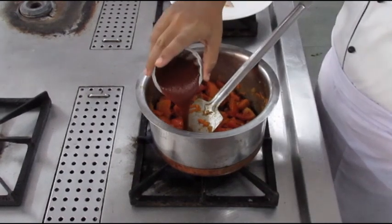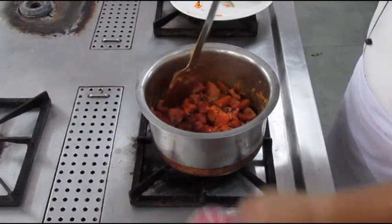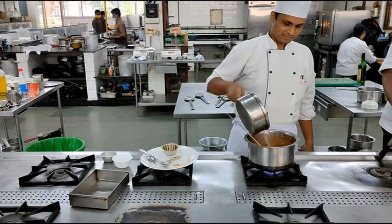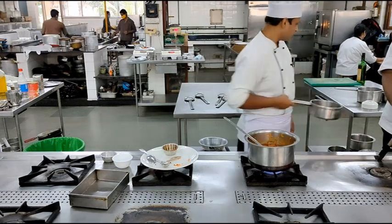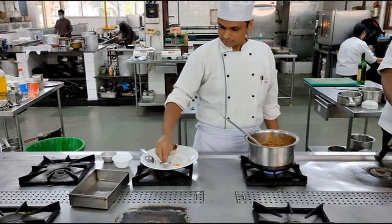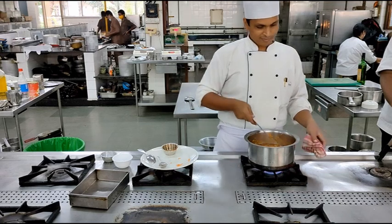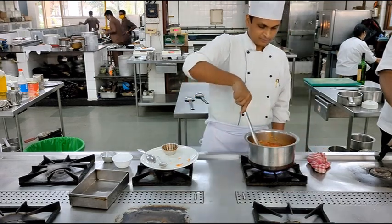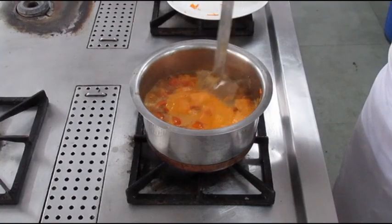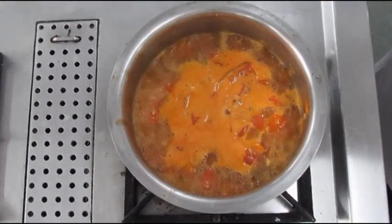Once the tomatoes and flour have mixed and cooked properly, add in the tomato puree. After adding the tomato puree, stir the whole mixture, then add some water and the flavorings — that is your bay leaf and peppercorns. This whole mixture will be cooked for approximately 20 to 30 minutes until the sauce is ready for further processing. Make sure to keep stirring while the sauce cooks so that nothing sticks to the bottom and starts burning.